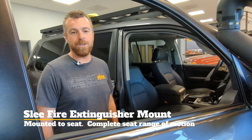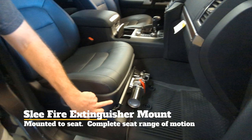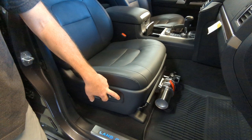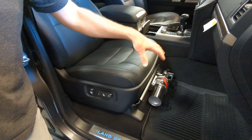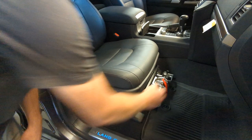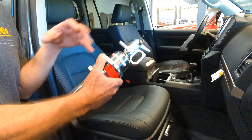Another first on this Ed Martin build is the new Slee Off-Road fire extinguisher bracket. Different from others in the industry, this bracket mounts directly to the seat and not to the seat bottom. This allows the seat to be used in its full range of motion — all the way back and all the way forward for different-sized passengers — instead of restricting seat movement. The bracket can be used with a multitude of fire extinguishers. In this special Ed Martin build, it's a Halon fire extinguisher with a billet bracket. It removes very quickly, and the Halon extinguisher can be used without the white mess that comes with a traditional fire extinguisher.